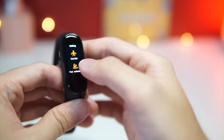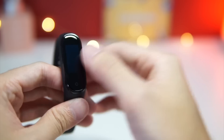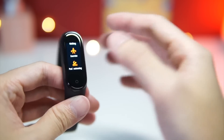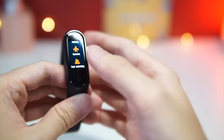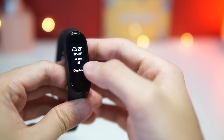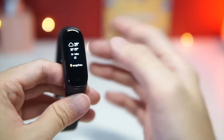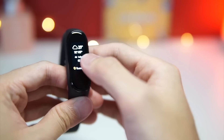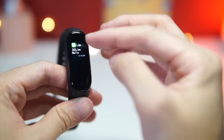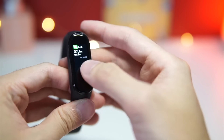The Mi Band 4 currently supports up to 50 meters of depth for swimming, and some people say you can even go diving — though I'm not entirely sure about that. Moving on, we also have the weather section. I've got mine set to Guangzhou right now and it detects your location automatically from your smartphone. If you go down further, you have your notifications.